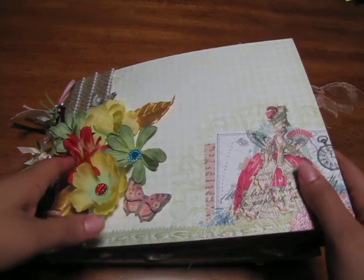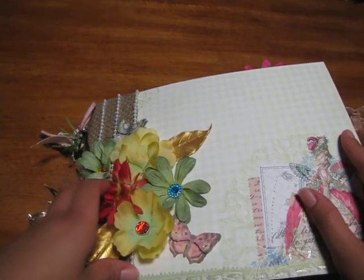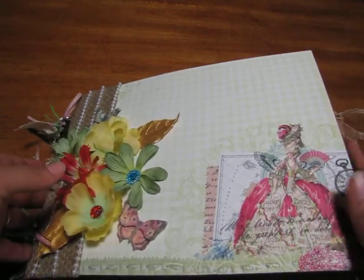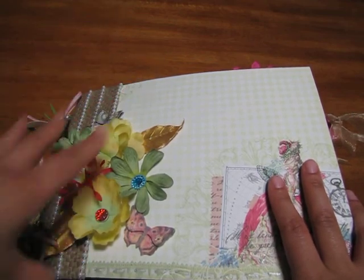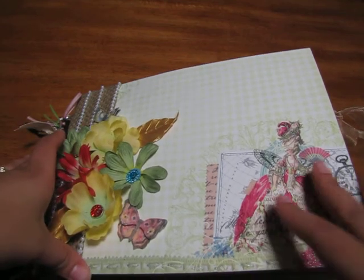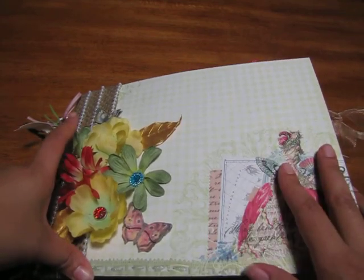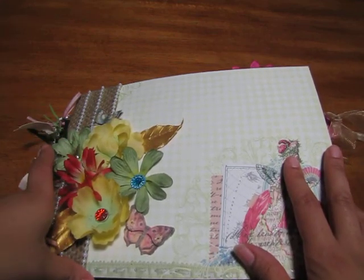Hi everybody, it's me Raquel from Cali Scrab and Creations. I wanted to go over this chipboard mini album that I did, which measures eight and a half by eleven. The paper I used was DCWV's Mademoiselle paper pack — it just came out. I never seen it before but I saw it at Michael's, thought to get it, and I simply love it. It's the most beautiful paper pack that DCWV has ever done that I've seen.